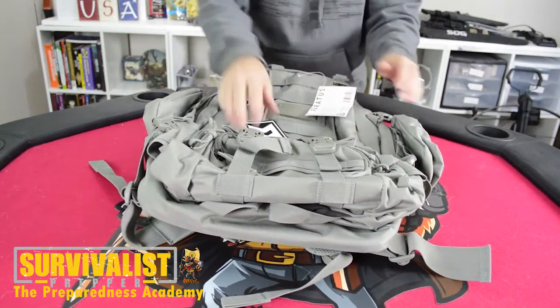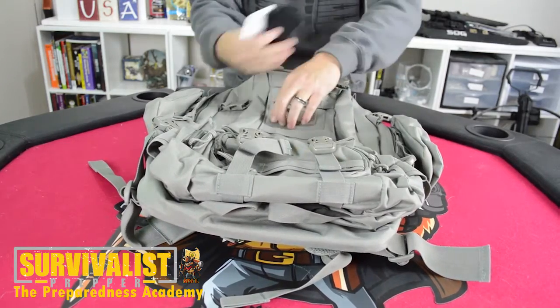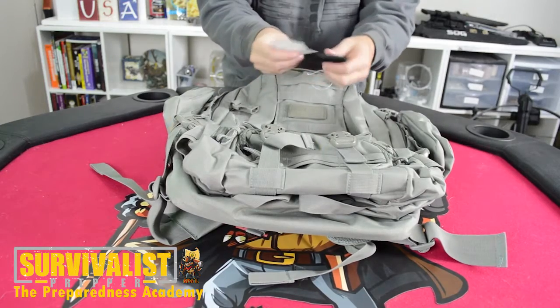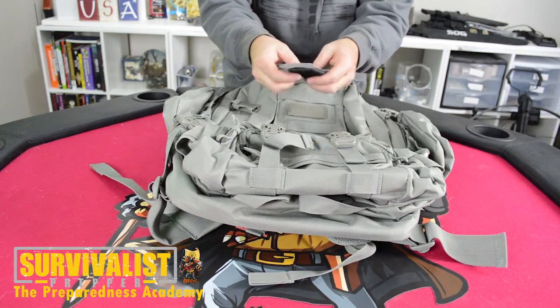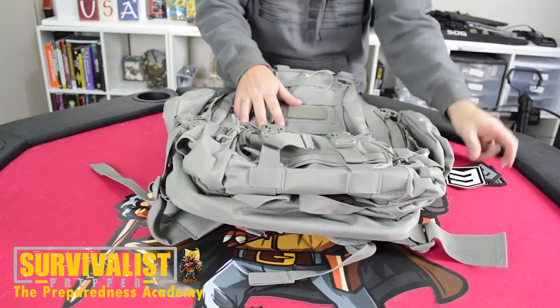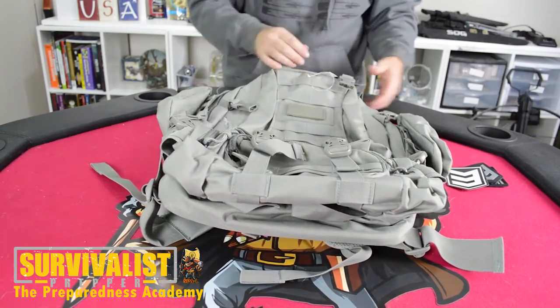Here's this pack. It's got a couple of these patches that you can just Velcro on. It's got one on there too — they go on like that. This comes with the two MOLLE pouches on the side and one quick deployment pouch down here.